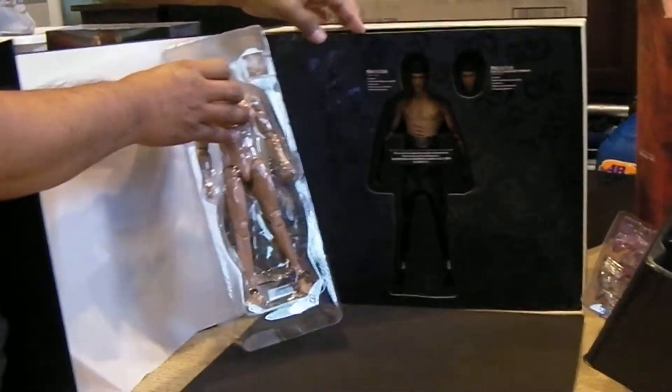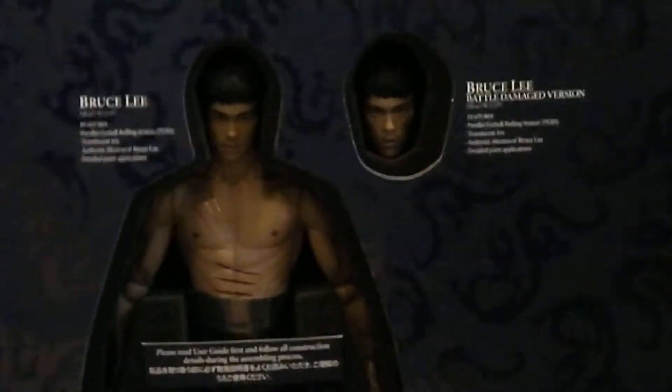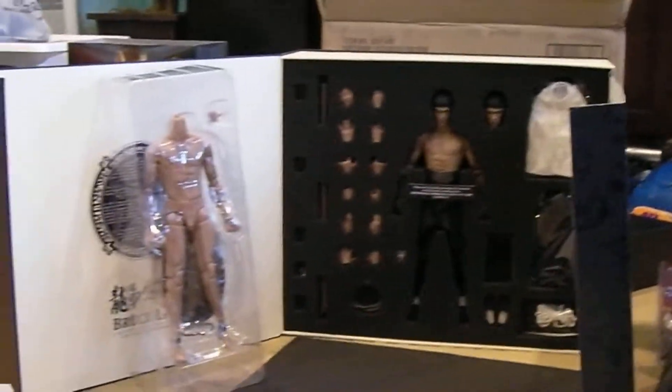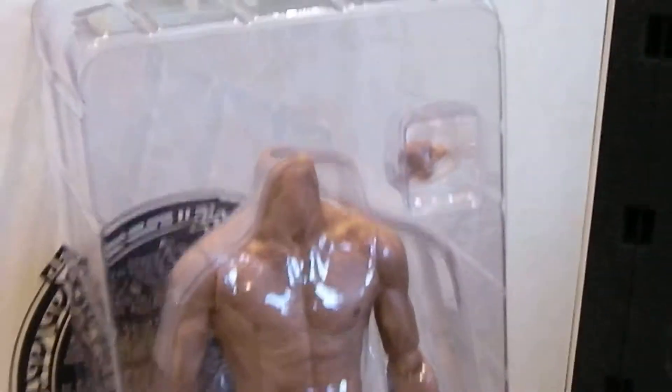And there you have it - DX Bruce Lee, Sideshow exclusive. Let's open this up. Bam, Bruce Lee, Enter the Dragon. And I'm sure you guys have seen all the unboxings out there. That's what you get for the exclusive. Let me zoom in there. It's Bruce Lee - the extra head with the battle damage, different outfits, got the snake, staff, extra body.